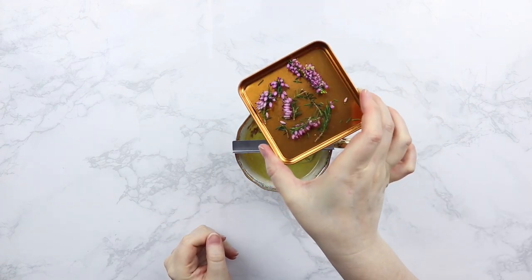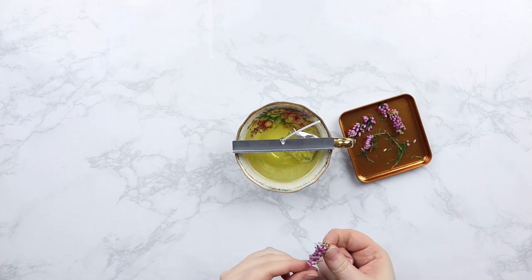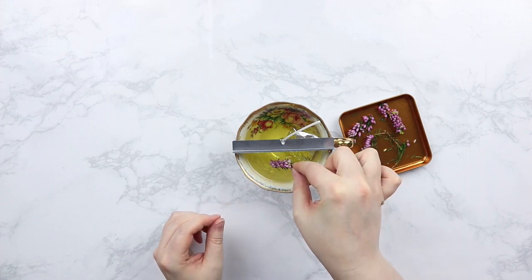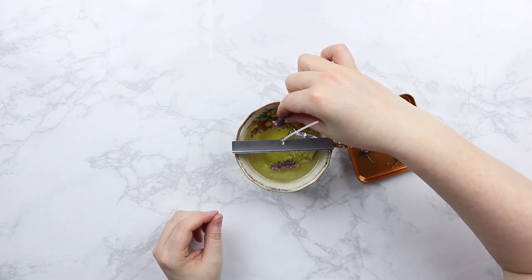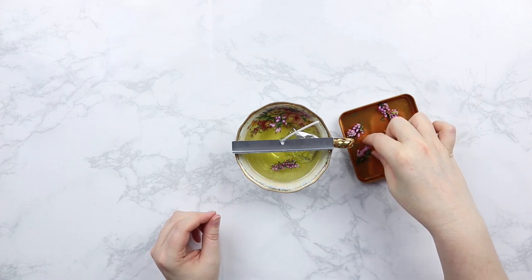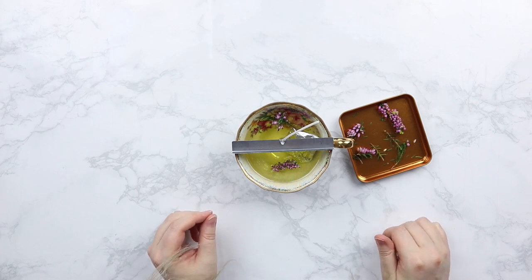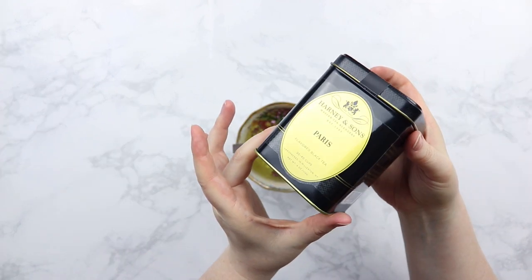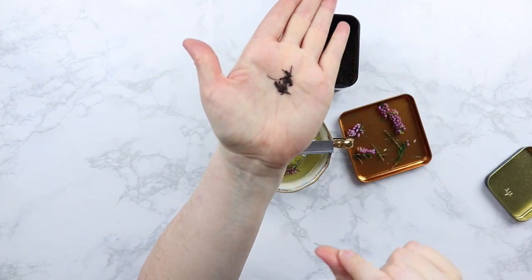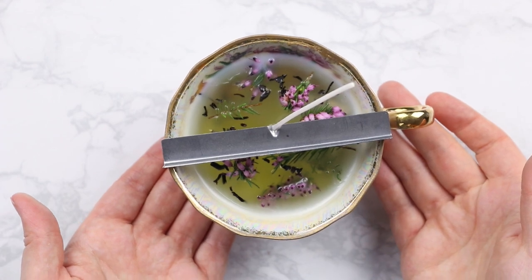Now I'm going to add some fun accents to the candle — this is optional but I really think it adds something. I found these cute little purpley-pink flowers outside on a walk. I wanted to put them in the candle because they add a little extra fun and really make it feel like the Regency era. Just grab your petals and place them into the wax. I recommend waiting a little while for the wax to harden first so the petals don't just sink — do as I say, not as I do! I also added some loose leaf tea as well, since we're making this in a teacup.